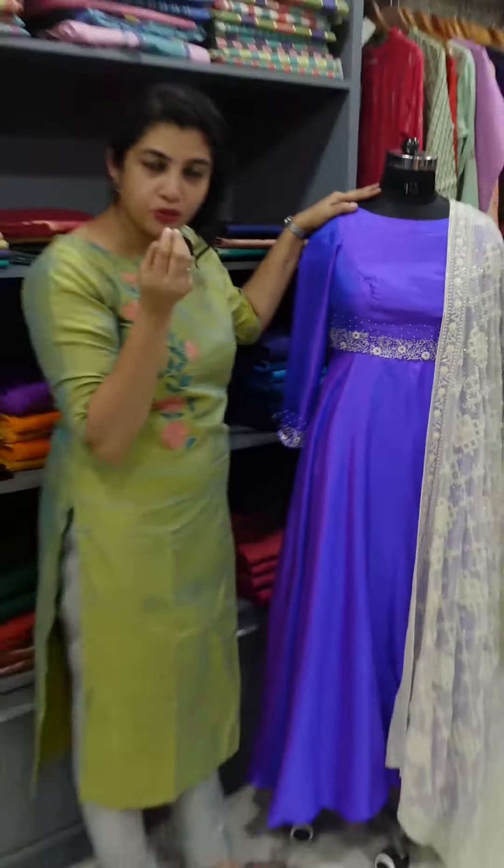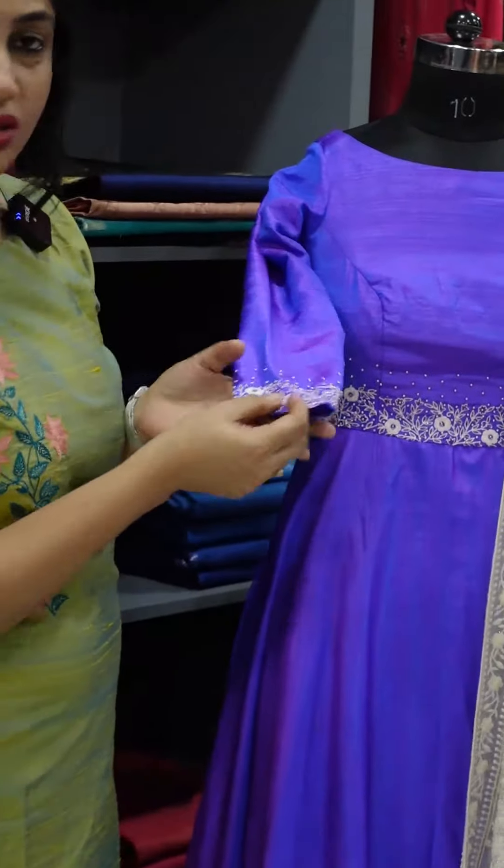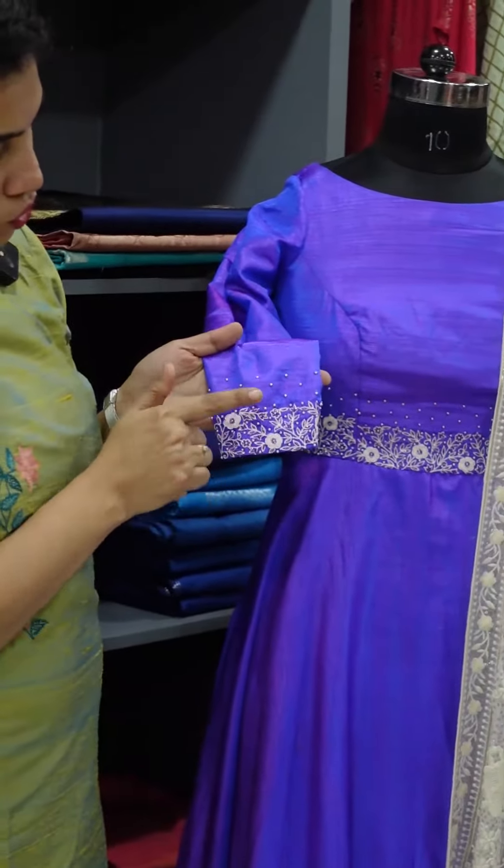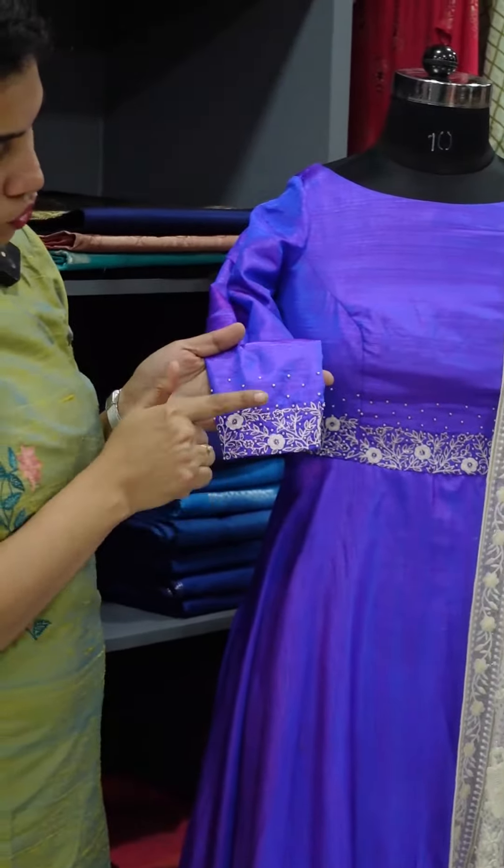The chest portion is scattered with detailing along the outer edges. The border runs along the sleeve, with embellishments spread along the edge. These are the top details of the outfit.